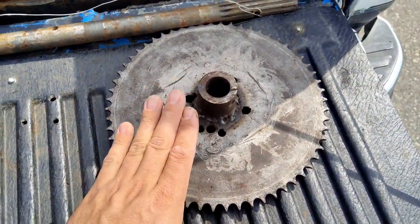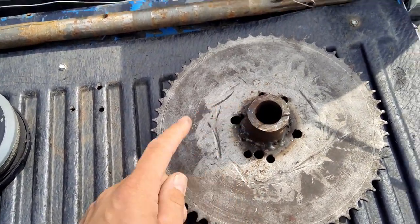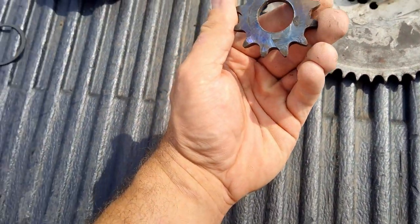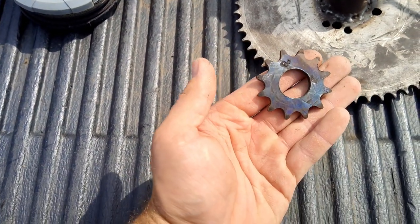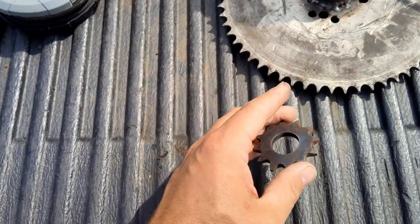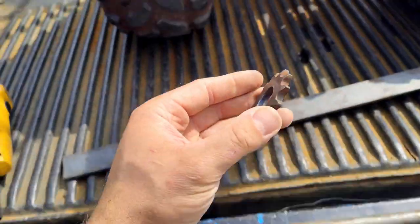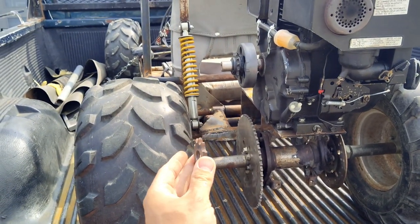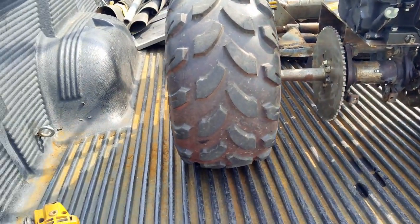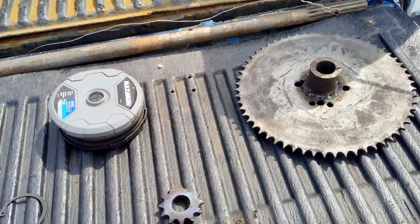We've got a 60-tooth for a 1-inch axle and a 12-tooth small gear for the axle side. That will gear down a lot for more torque to spin these bigger 18-inch tires.